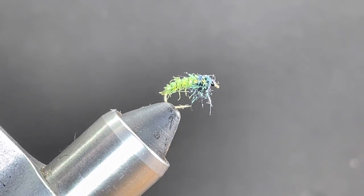What you see in the vise is called an Ice Dub Caddis. This is actually a super simple bug to tie. I'm going to go over this fly in detail and show you some tricks on how you can mass produce these things. You can use regular dubbing, nymph dubbing, or whatever, but ice dubbing seems to be kind of tricky for people and this is a great way to learn ice dub.